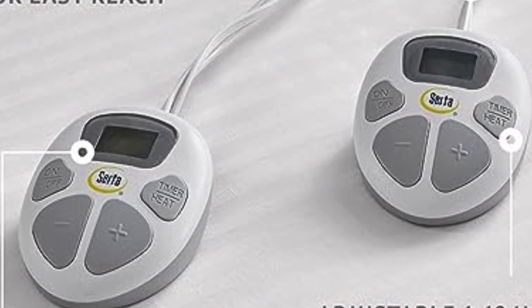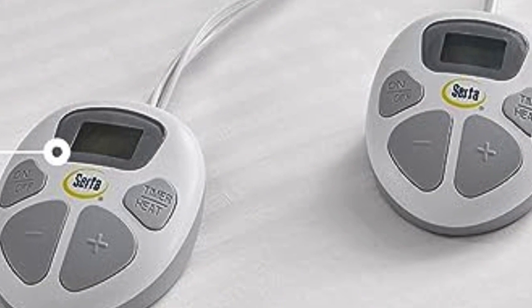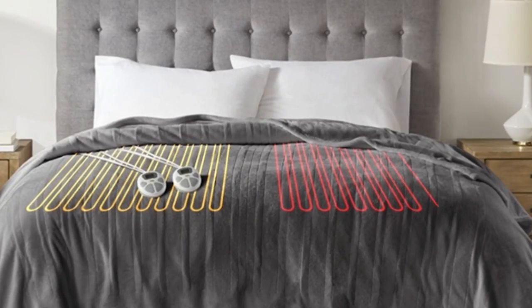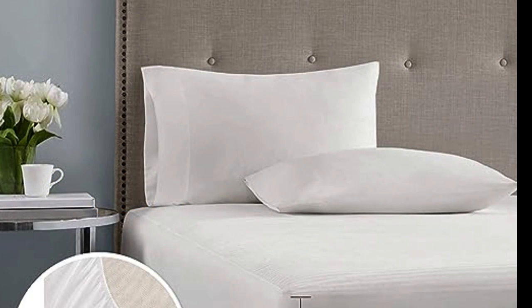Its dual heating zones are useful for people who share a bed and want to keep their sides at different temperatures. Testers said the dual controls were simple and easy to use. However, the dual controllers require two outlets, one for each controller.